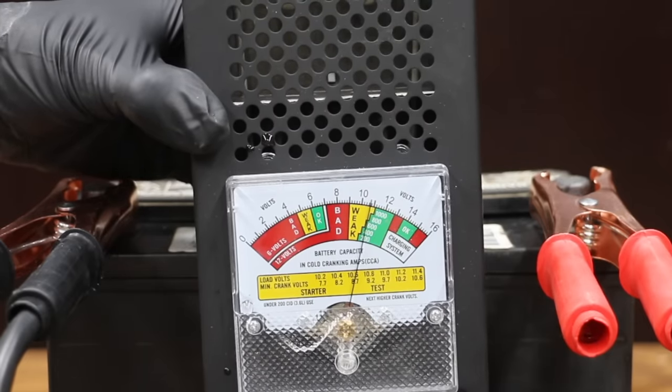The Epsom salt did not help the one battery. However, the welder helped the other three batteries, and in one case made the battery about as good as new. So I have to admit, I'm really surprised that the process actually works. I definitely recommend extreme caution if you plan to use this process, along with very good ventilation and personal protective equipment.